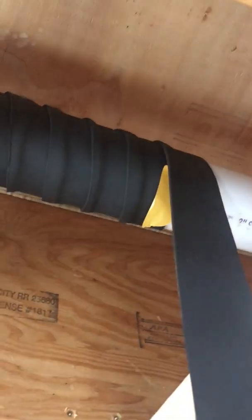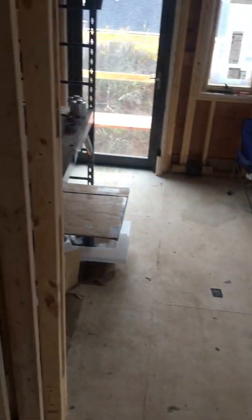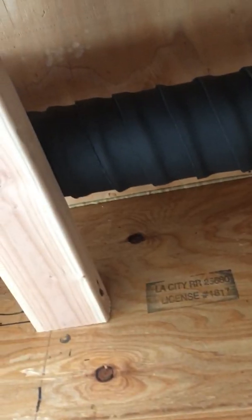Hey guys. Quick little video on soundproofing drains. What we've got is this Armor Flex — really made for insulating, but we've been using it to insulate our pipes for sound. There's a roof up here, it could be heavy rains, and this is a bedroom where you're trying to sleep and all of a sudden you get this rushing water. You might not want to hear rushing water when you're sleeping, so we insulate our pipes.